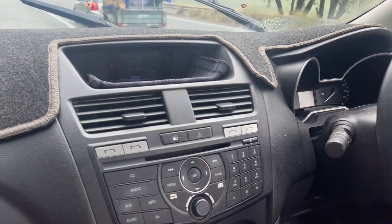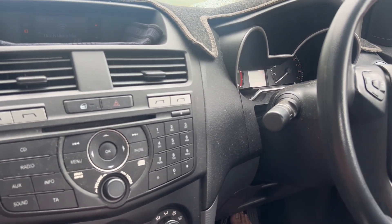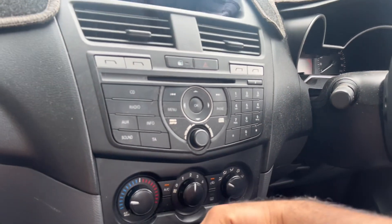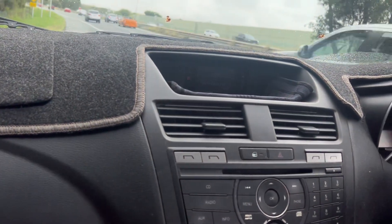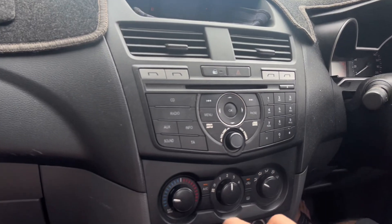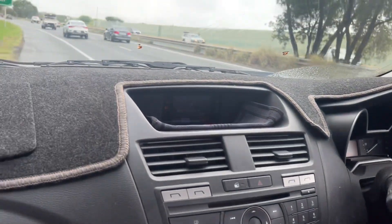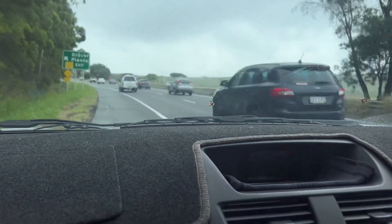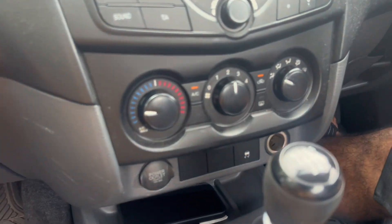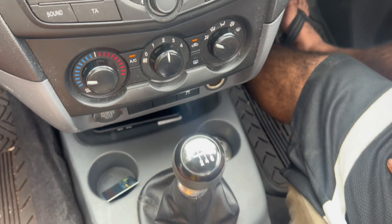We've got a 2014 BT-50, it's done 140,000 kilometres. We got it in bad condition but it's in pretty good condition. We just bought it from auction and I'm going to keep it. We're on the highway now — it's got six gears, which is quite good, and it's a 2.2 litre.